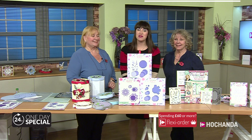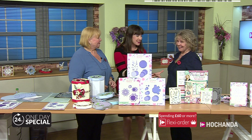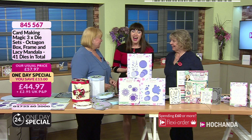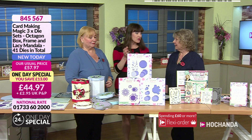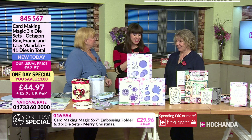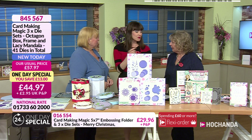Good evening and it's now time for the launch of the brand new one day special. I am joined by Ruth and Christina — lovely to see you again ladies. I only met both of you for the first time a few weeks ago, and this is only your second time on the show.